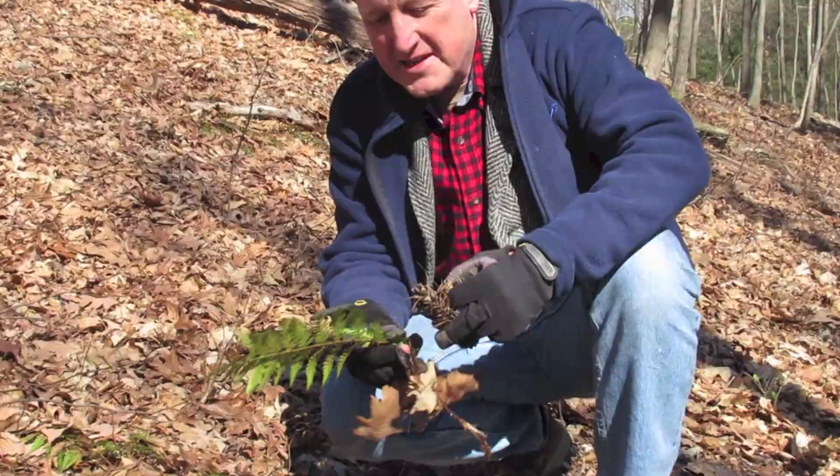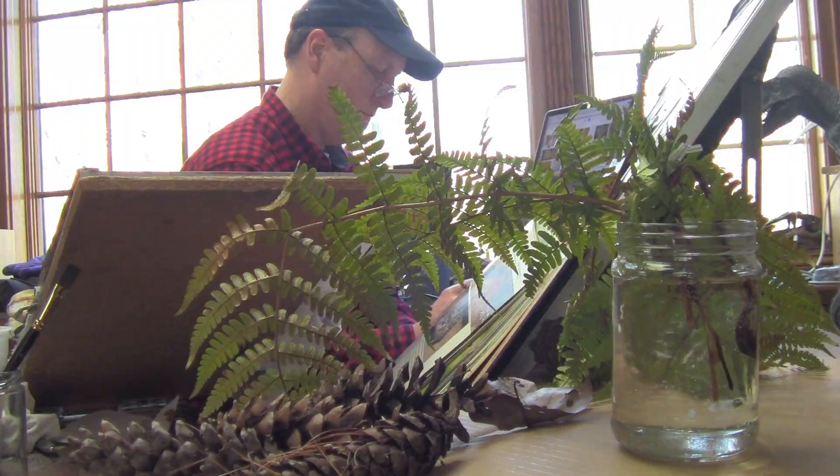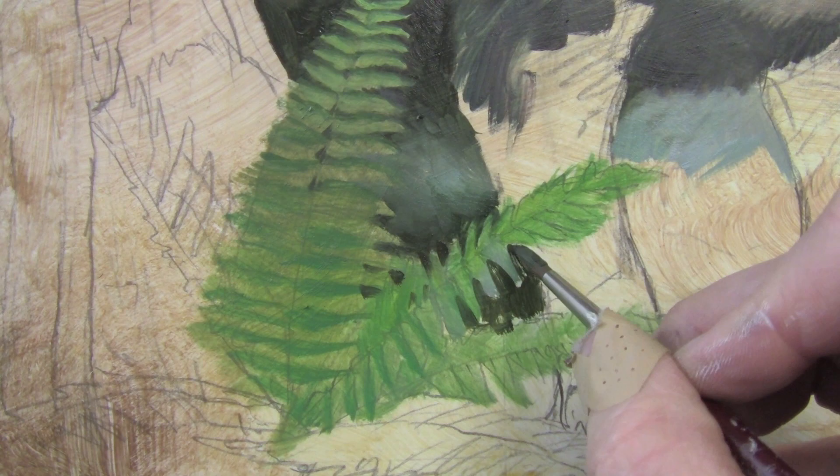Now these ferns will be a good stand-in for Cretaceous ferns. I might have to change them a little, but it's good to start with something real. I can bring these into my studio. And I paint them by laying down a general tone and then cutting the background in front of it and then building some of the lighter tones.